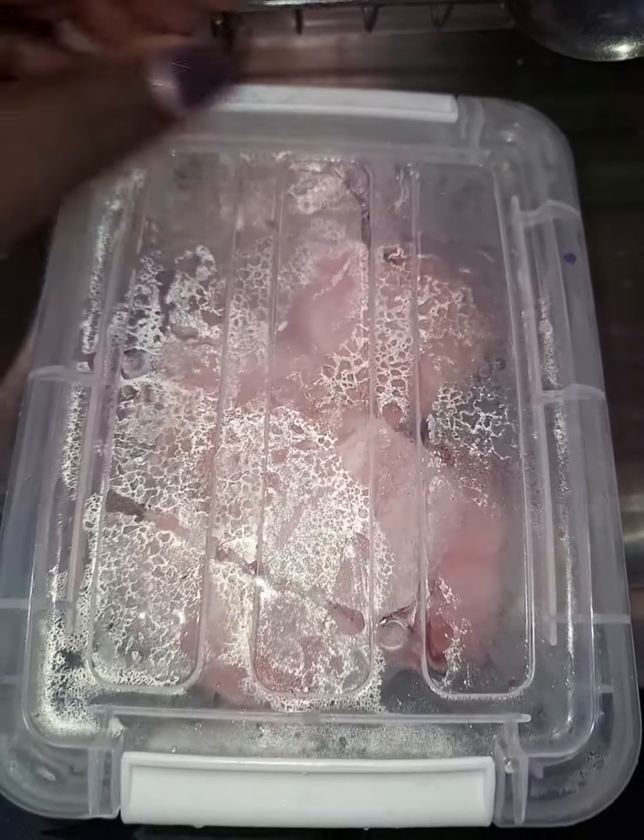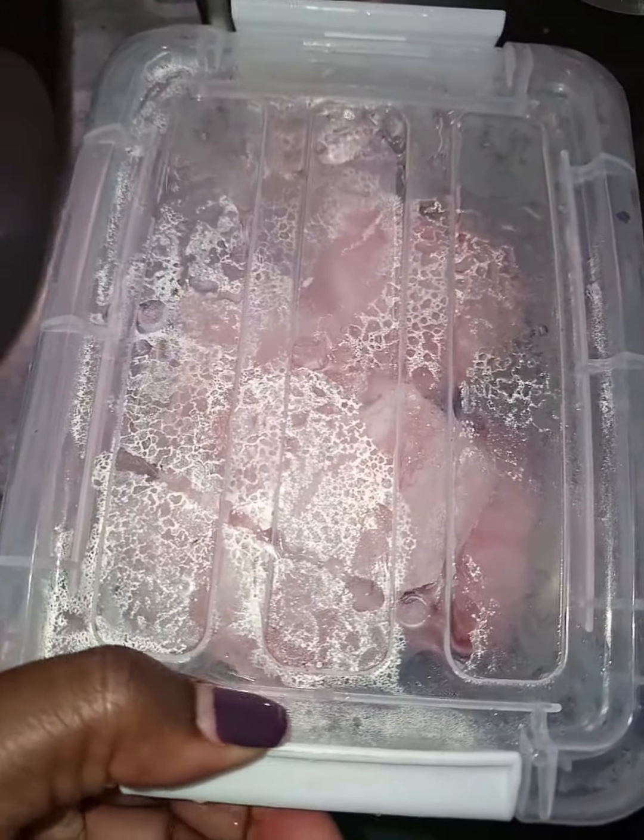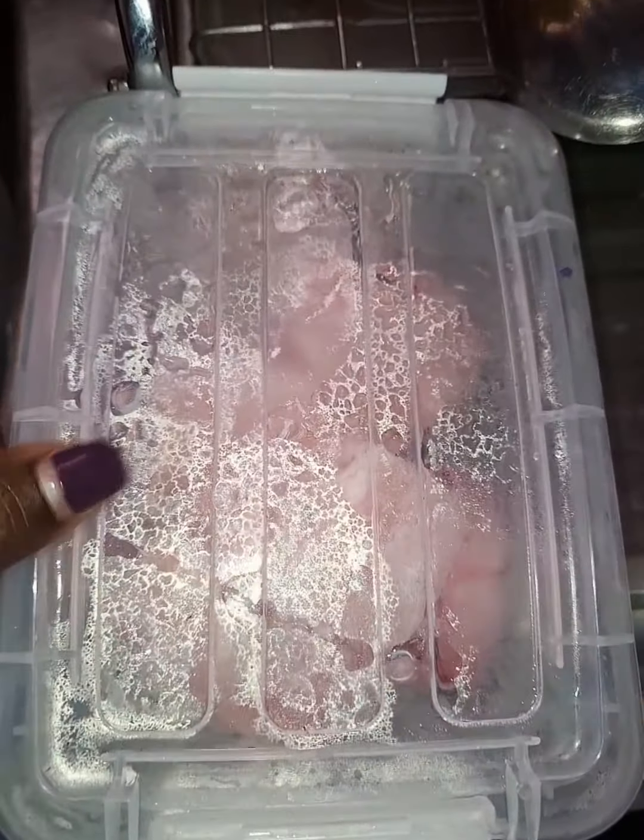Hey besties, I hope you are doing good. So today I woke up craving dumplings — my favorite — but couldn't make it to the Chinese restaurant, so I had to do it myself. All I had in the house was fish, yes, only fish, so I had to manage with it.